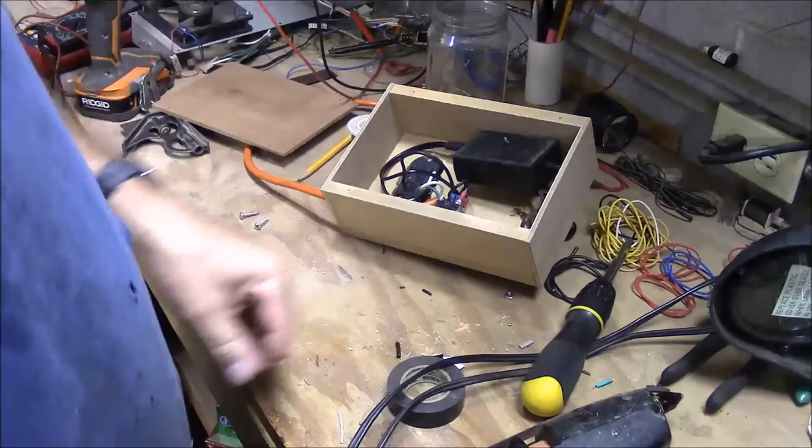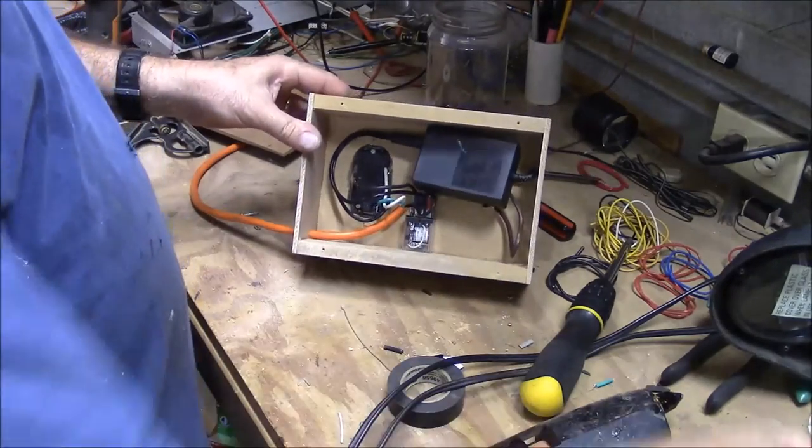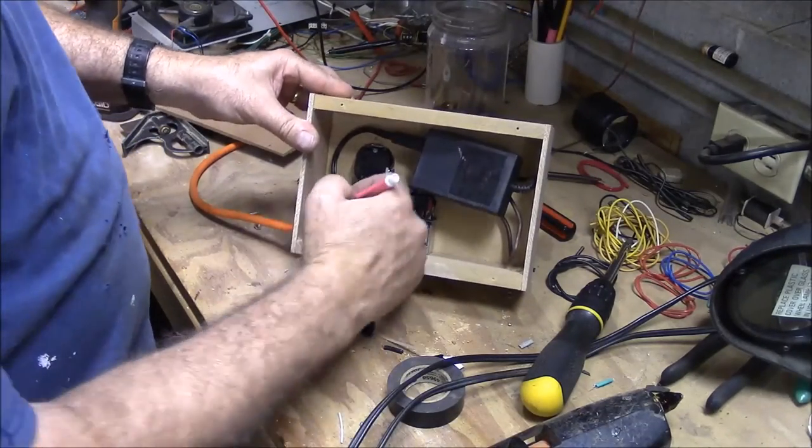I don't need more hot glue. Now the next thing I'm going to do is put my wire tie on this.